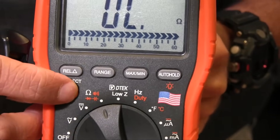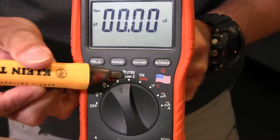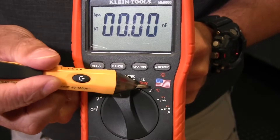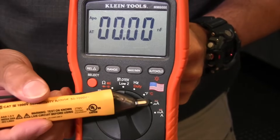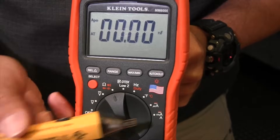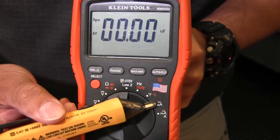To get to those secondary functions, you turn to that selection and then press the orange button to cycle through the different features. Continuing on, we've got low impedance, frequency, and duty cycle. Some models have temperature where you can measure in both Fahrenheit and Celsius. Then you've got your current functions: micro amps, milli amps, and amperage.